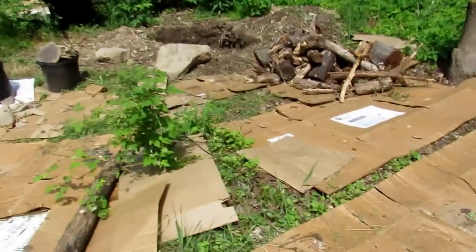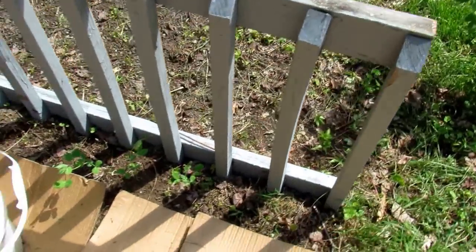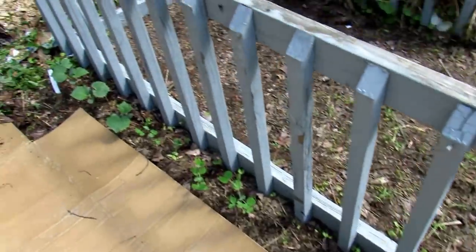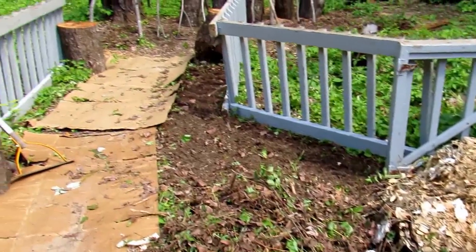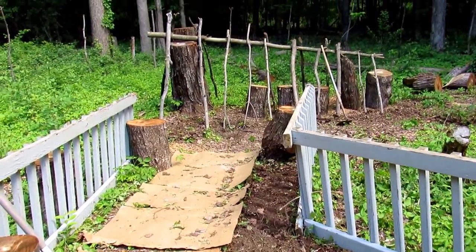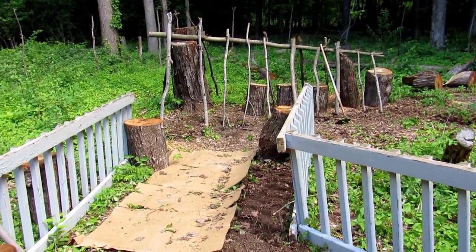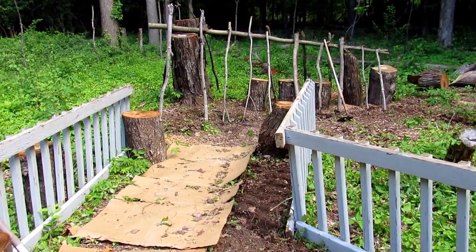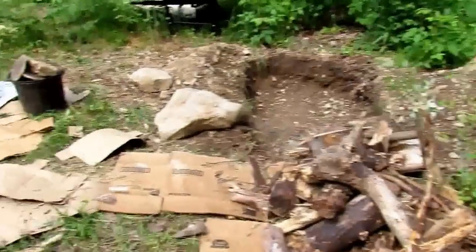We laid lots of cardboard and planted some sweet peas and cucumbers to crawl up along the side of the compost pile that we're not using right now. I also made a cucumber trellis out of just sticks and stumps so the cucumbers can crawl up that — I still have to plant those.